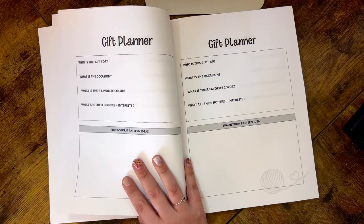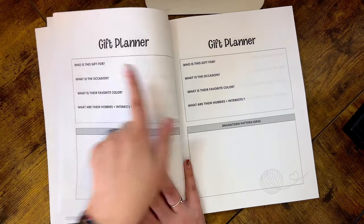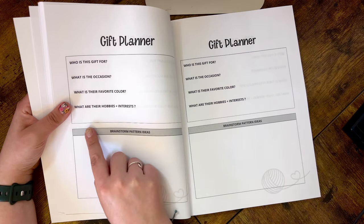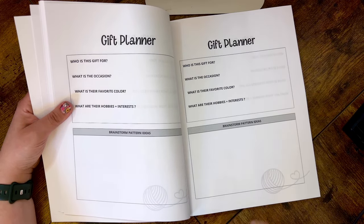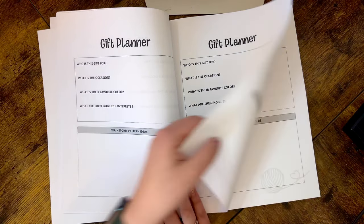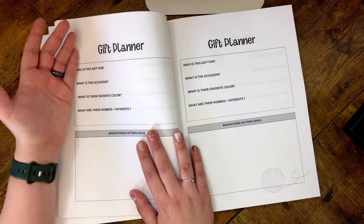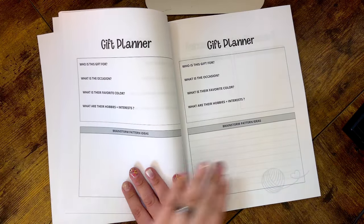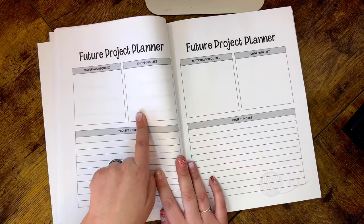If you enjoy gifting crochet, I included eight pages of a Gift Planner. You write down who the gift is for, the occasion, their favorite colors, and their hobbies and interests so you can brainstorm the perfect crochet gift. You can plan well in advance — say a family member you want to crochet something for during the holidays — and slowly collect all the information so when it's time to make the gift, you have all the ideas ready to go.